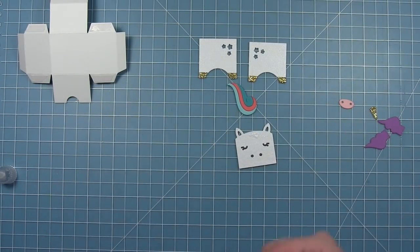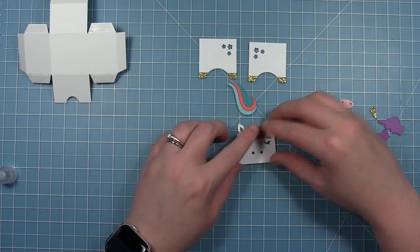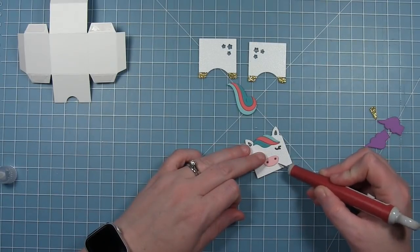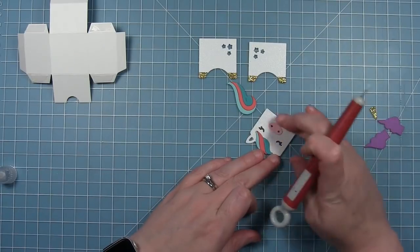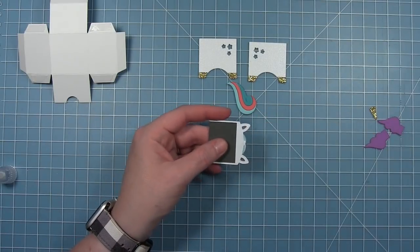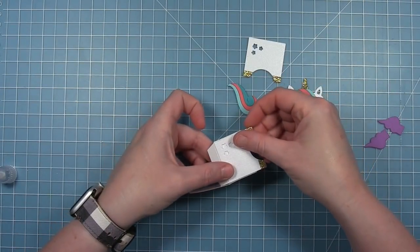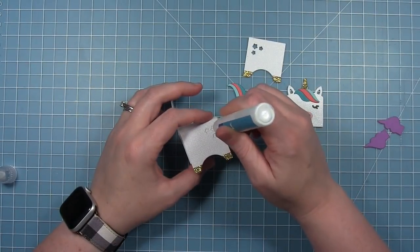I'm going to go ahead and add this mane to my unicorn. I've cut his face from some white shimmer cardstock. I'm going to skip the bridge-of-the-nose piece on this one so you can see the difference between the two looks you can get. I'm adding a nose cut with some ballet slipper cardstock. Then I'm going to add his little horn to the back side — you could also add it to the front so it looks like it's coming out of the hair. I've cut the horn with some gold glitter cardstock to match the hooves on the sides.